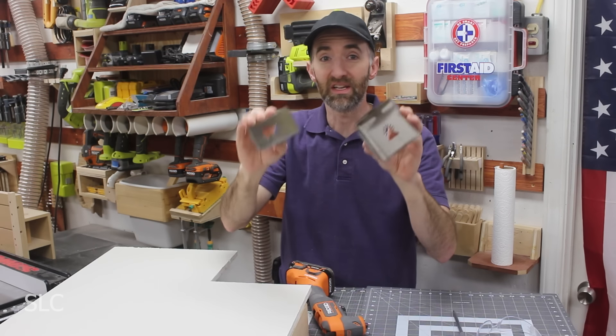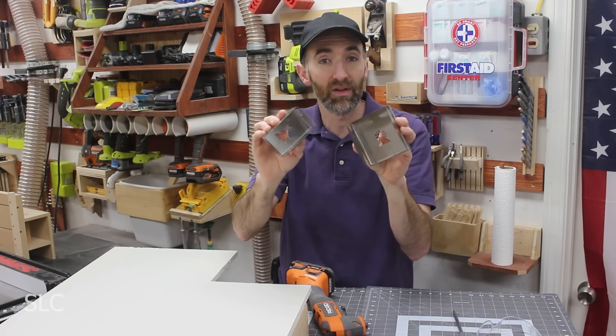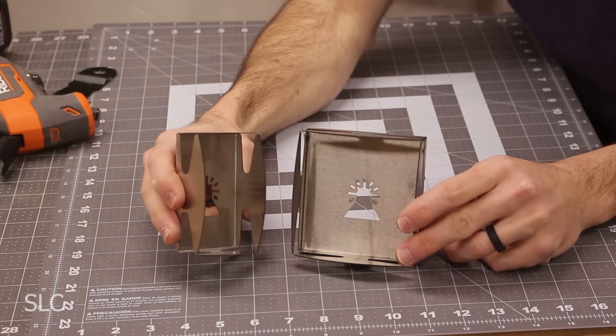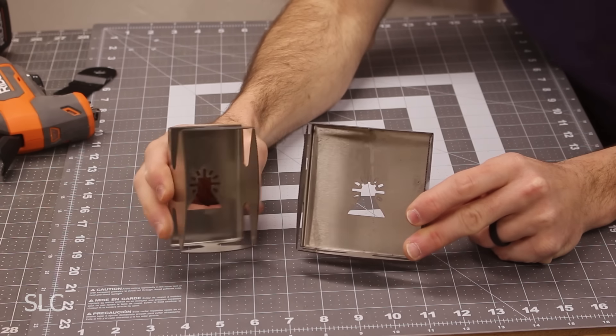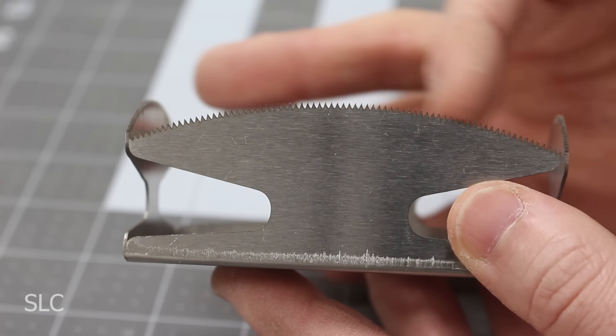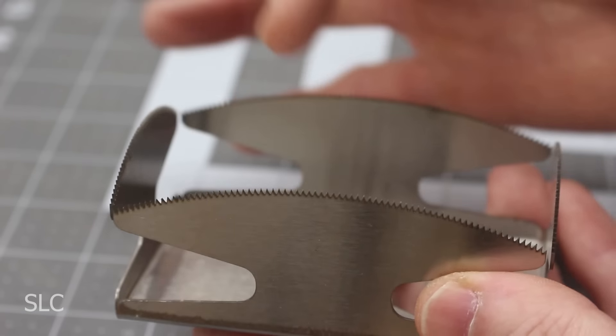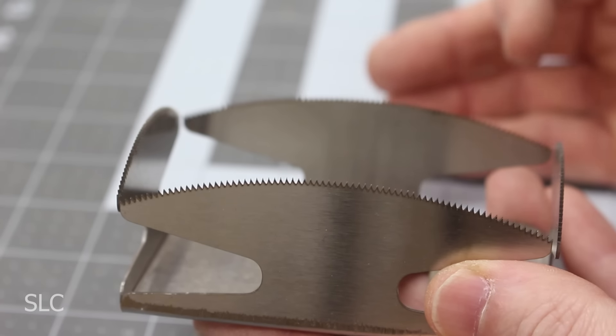First up we have these square slot cutters. These are supposed to make quick work of drywall anytime you need to install some electrical outlets or electrical boxes. You can get these in two common sizes: one for your single electrical box and one for your double. If you look real close, there's a row of sharp teeth along the top edge, and actually on all four sides, so this is going to be cutting four sides at once.